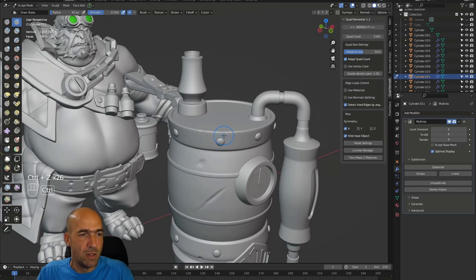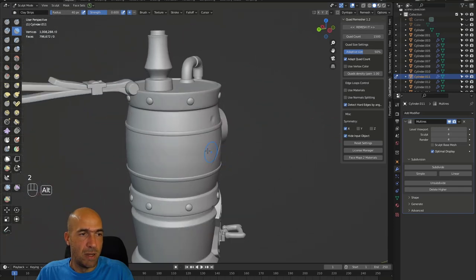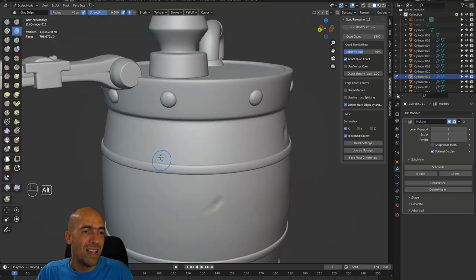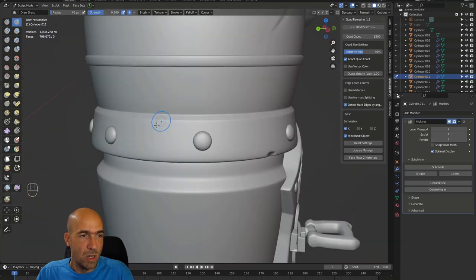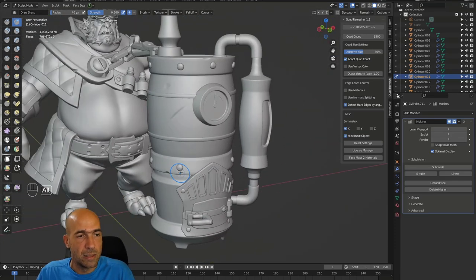ZBrush is very famous for undo levels — which are kind of unlimited. They are a little bit limited, but not too much. Here you can increase the undo levels, which is great. But they never will be as good as ZBrush — and that's what's good about ZBrush. But it's not free, that's the bad part. We like free things.